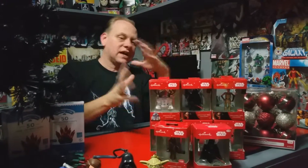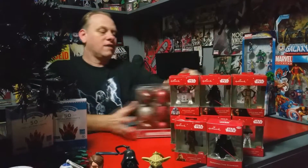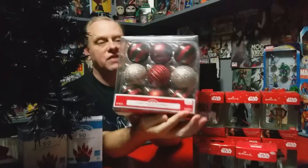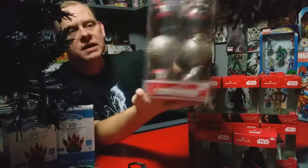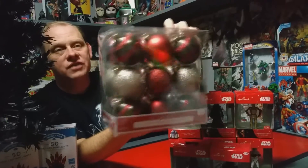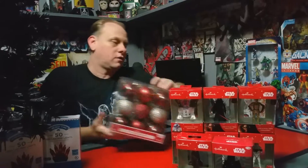I wanted to add something besides just ornaments, and my wife found these at Walmart. Look at the color of these — they'll be great for a Sith tree. It's $4.98 for this bundle, and you get 18 of them. The colors really look like Sith colors to me.